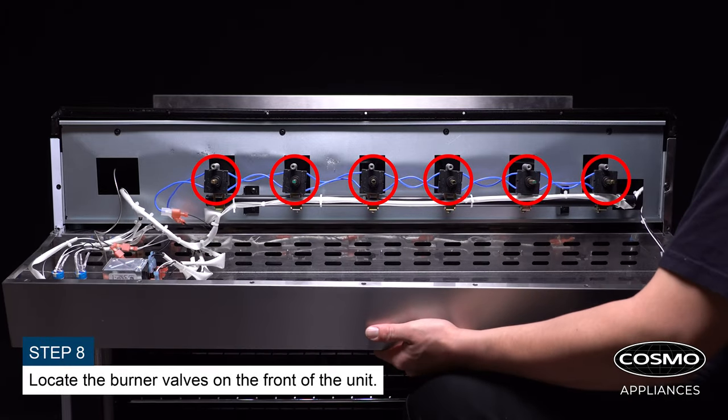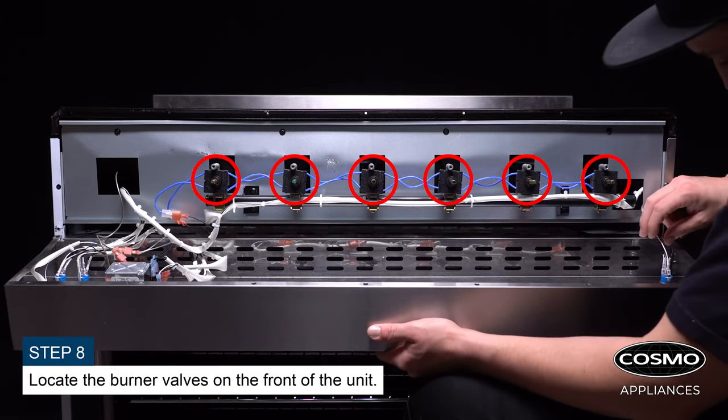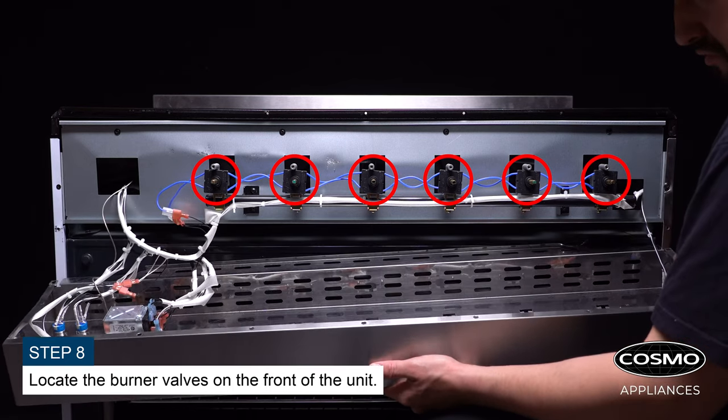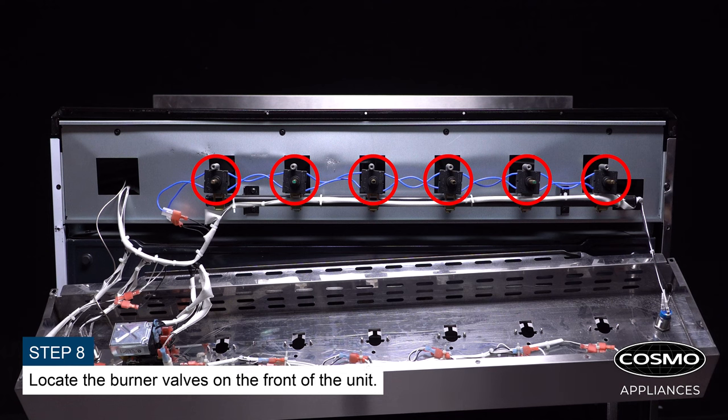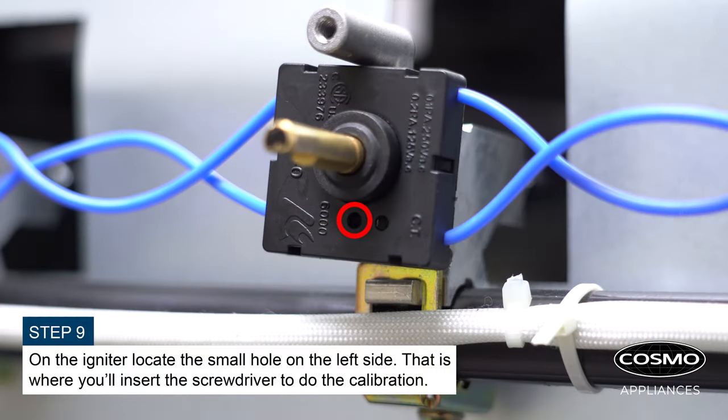Locate the burner valves on the front of the unit. On the igniter, locate the small hole on the left side — that is where you'll insert the screwdriver to do the calibration.